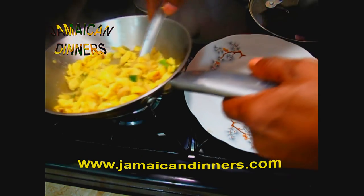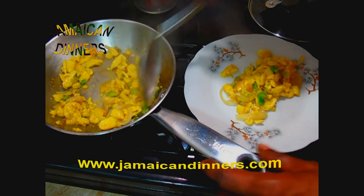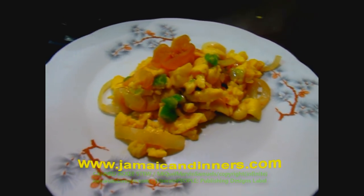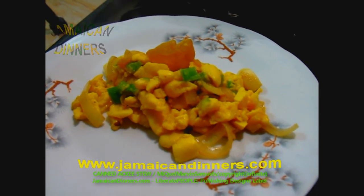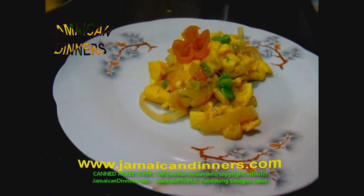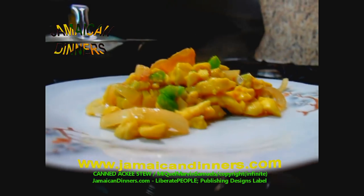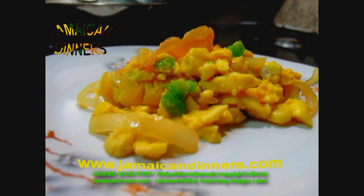Take a scoop of this Jamaican national fruit ackee stew. Ackee fruit is Jamaica's national fruit — this dish is what we love to cook. This is canned ackee fruit stew. Visit jamaikerdinners.com for the recipe. Subscribe, like, share. You should try cooking this meal yourself and give us feedback when you do. Canned ackee fruit stew.